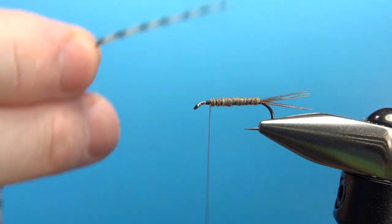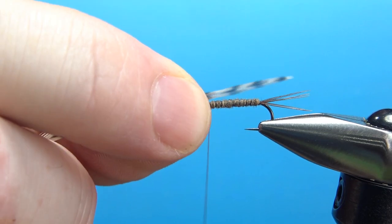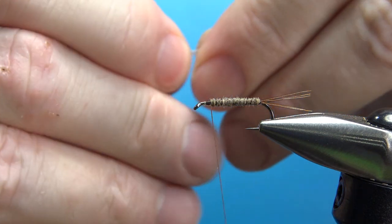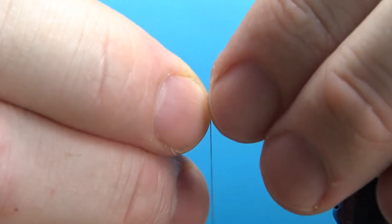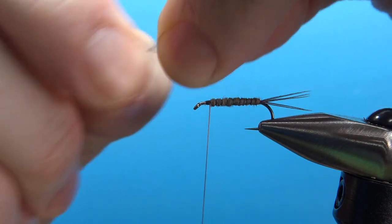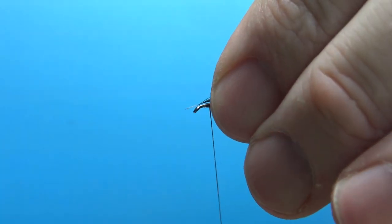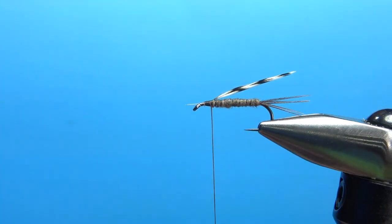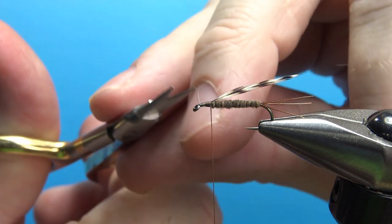Now let's do the wing — it's one of the coolest things about this fly. Just one little slip of grizzly. It almost reminds me of a sheep fly, but it's a brown stonefly. You want the wing maybe halfway down the tail, and lay it flat or upright. Almost like a mini streamer here. I think that's the length we want right there. I'm going to catch this in with a couple of wraps, then snip this butt end off.